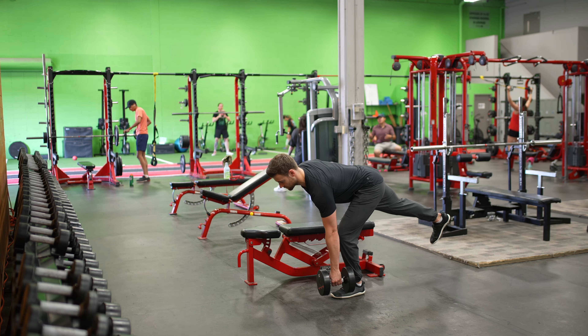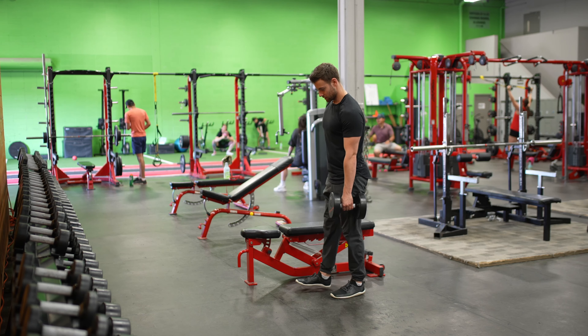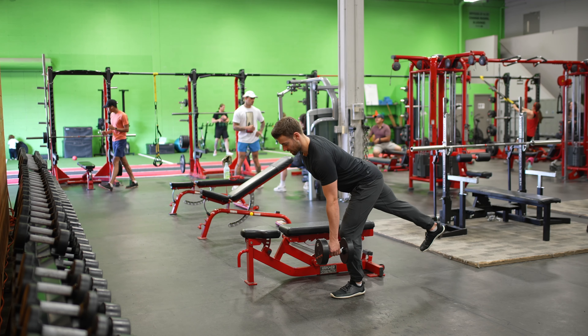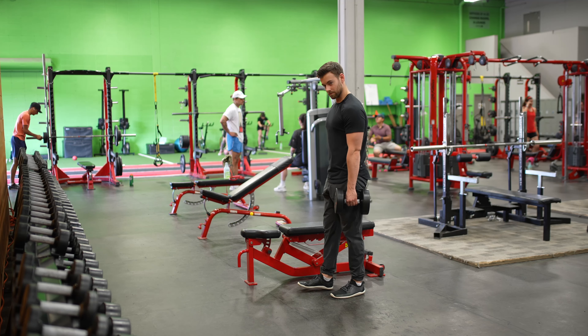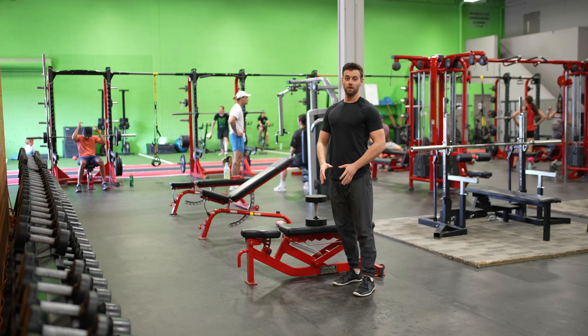My arm holding the dumbbell stays totally straight as well, arm stays to the side, and I'm going to drive back up — that's one rep. I breathe in at the top, hinge back with my back leg staying totally straight, then drive back up. And that's a single leg dumbbell deadlift.